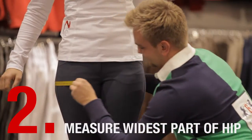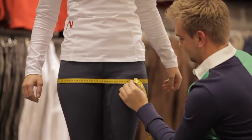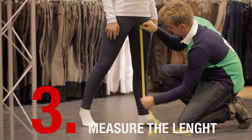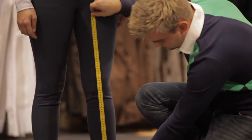The next step is to then measure your widest part of your hip to get the largest measurement. Men should measure on the hip bone. The last step is to make sure the length is accurate. Your inseam is the inside of your leg.